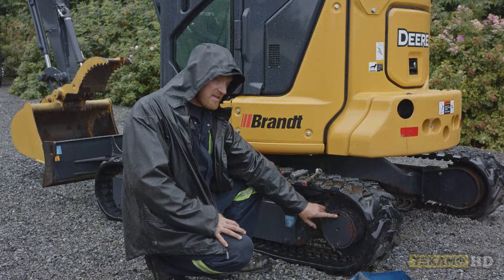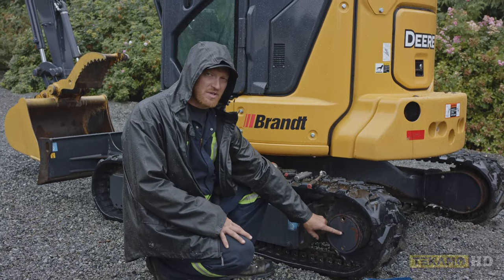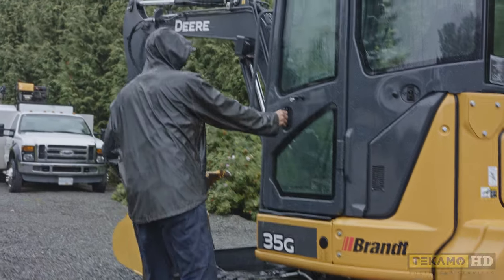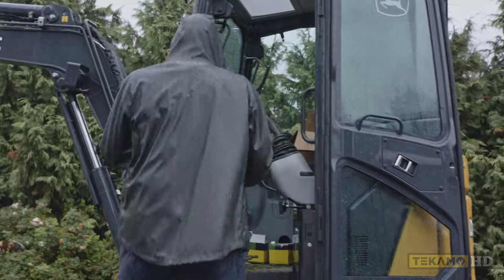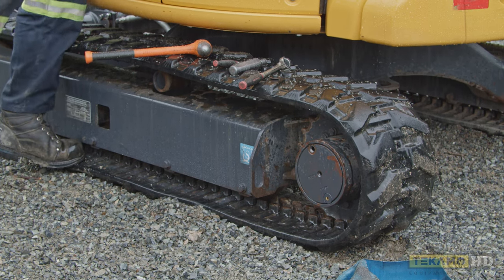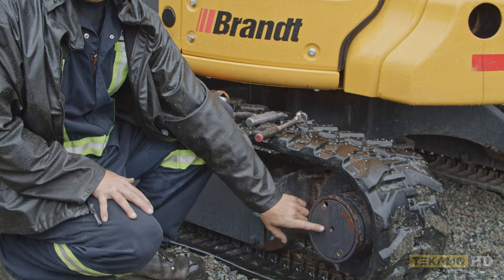Now that it's done draining, the fill plug — the fill hole — is directly above the check level. The check level is right in the middle. If I were to put oil in here, sometimes it starts to come out prematurely and gives me a false reading. So I usually like to fire the machine up, and if you travel it forward just a little bit, it'll bring this plug around so it won't be directly above. As you can see, the plug has moved over a little bit, so as we put oil in, it comes straight down and won't come out the level hole.